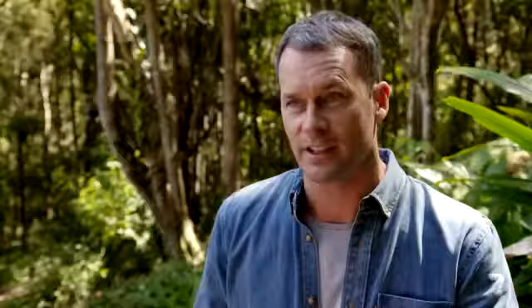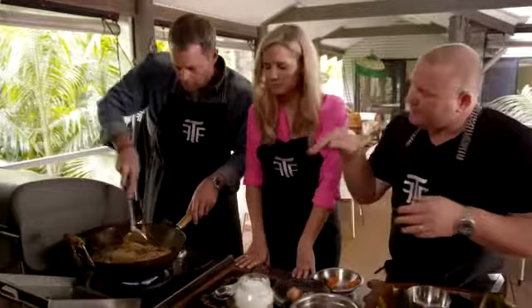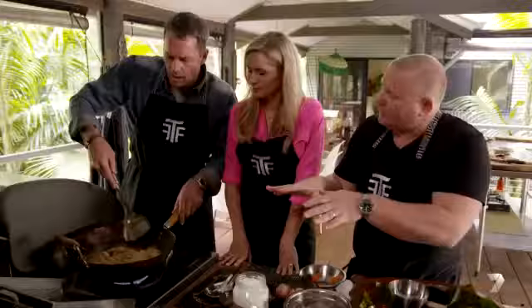In goes the rice — the nasi ingredient, very important. Nasi is rice in Indonesian, and this is already cooked rice. One thing when we're adding rice to a wok: don't stab at the rice because you'll actually break the grains up. Just push down on it and it'll fall apart as the heat goes through with a bit of pressure, then you can just stir it through. And that's how you make nasi goreng.